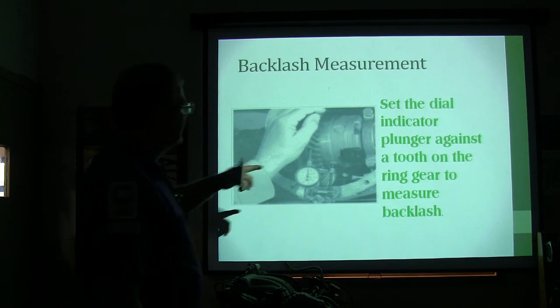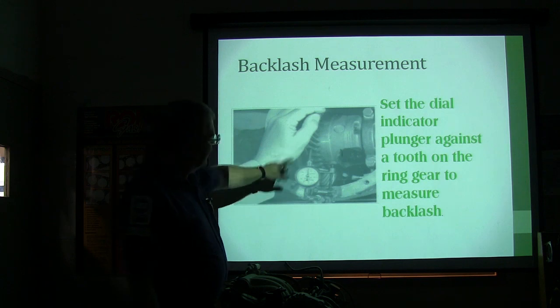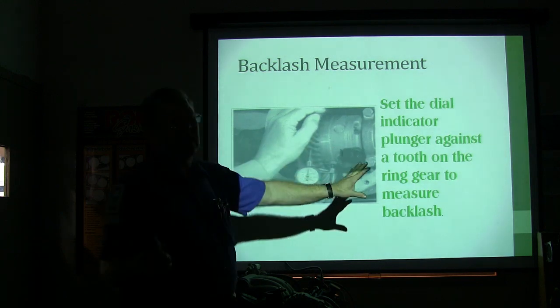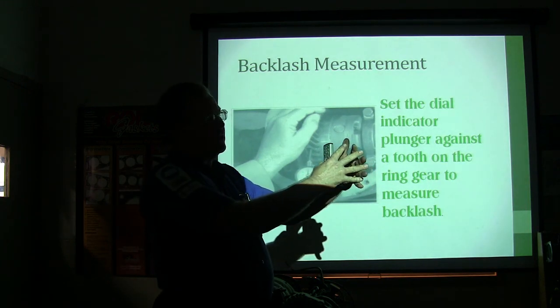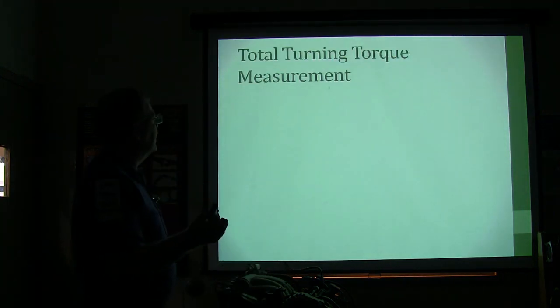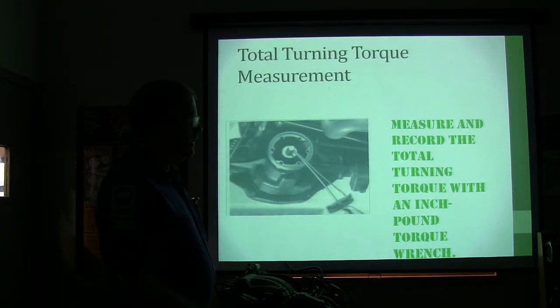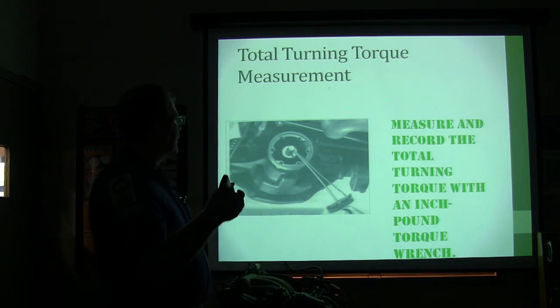Set the dial indicator plunger against a tooth on the ring gear to measure backlash — that's how much movement there is. You lock the front pinion gear so it cannot turn and measure how much the ring gear thumps back and forth. If you don't have enough backlash, you've got problems; if you've got too much, you've got problems. Then measure and record the total turning torque with an inch-pound torque wrench.